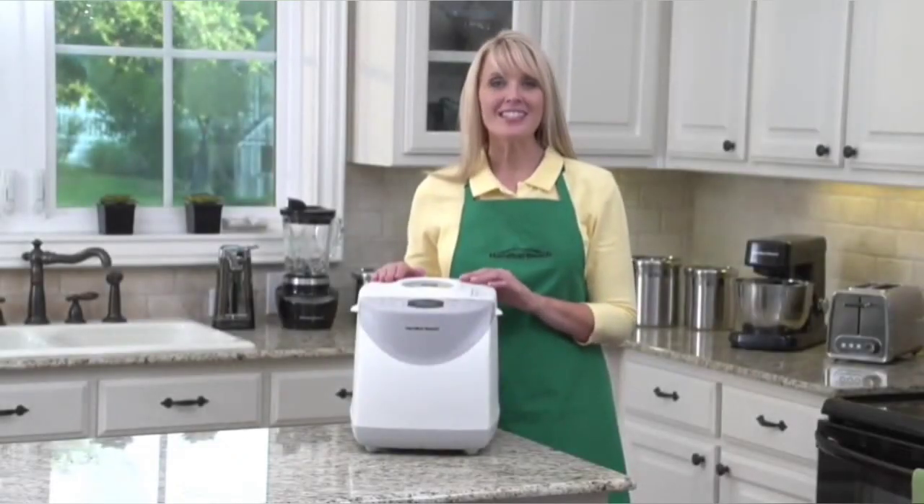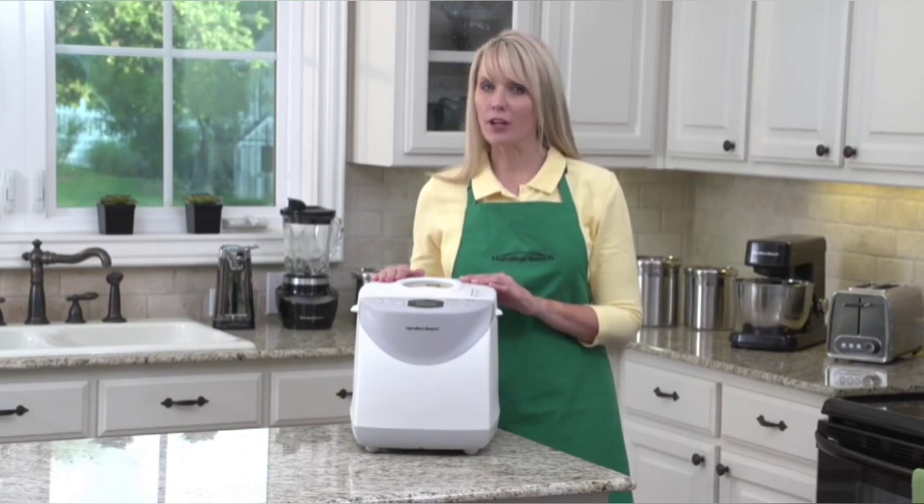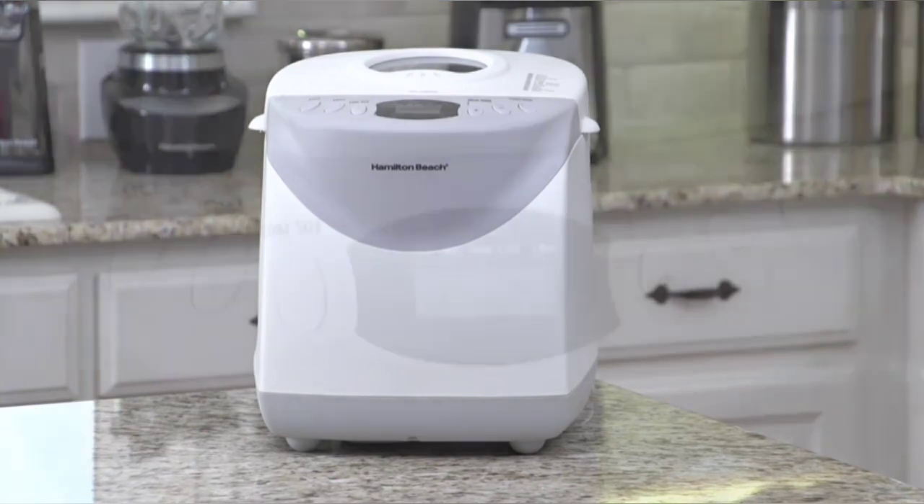Hi, I'm Kara, and this is the Hamilton Beach 2-pound bread maker. From whole grain to French to gluten-free, this bread maker makes it easy for you to create delicious homemade bread without preservatives or trans fats.